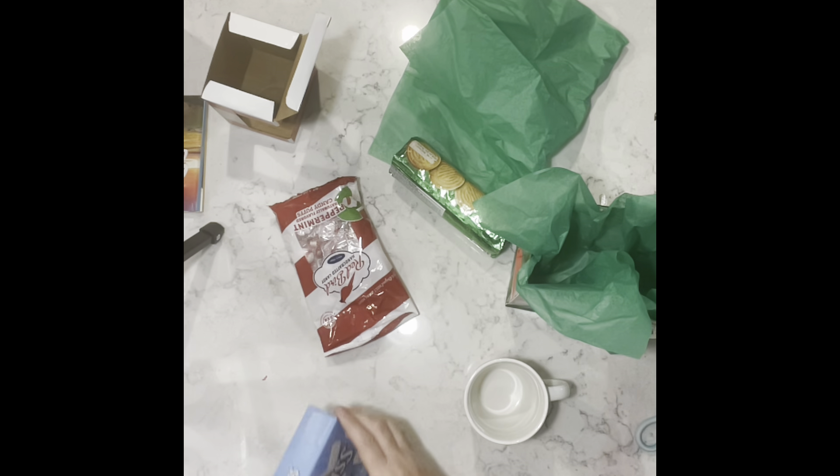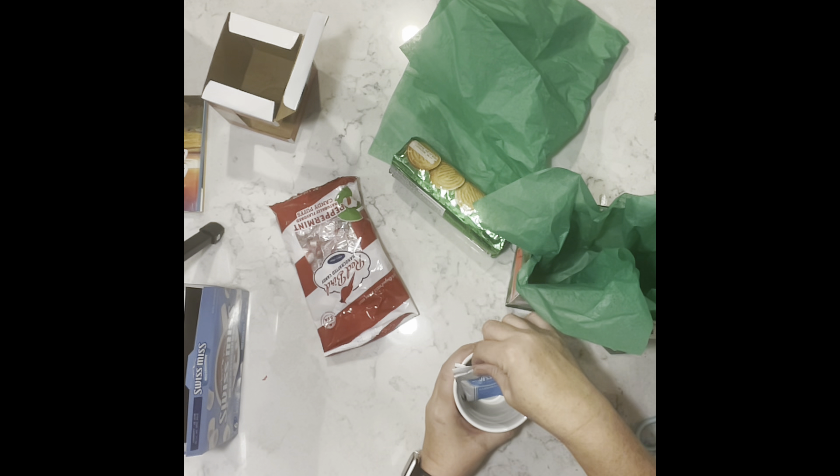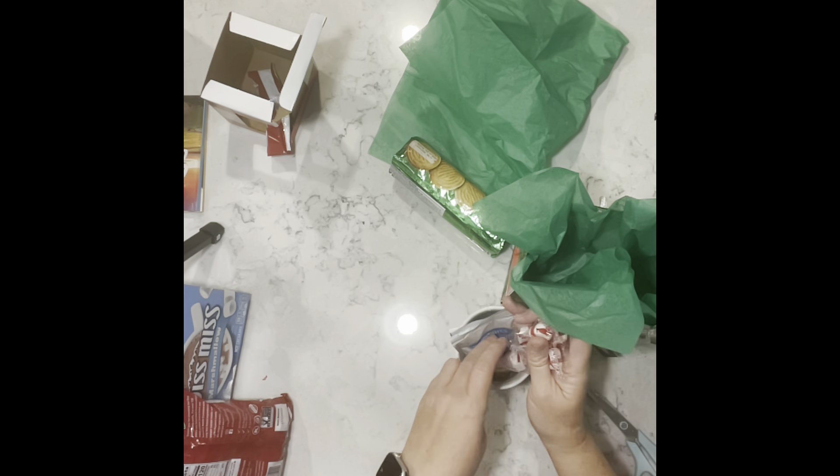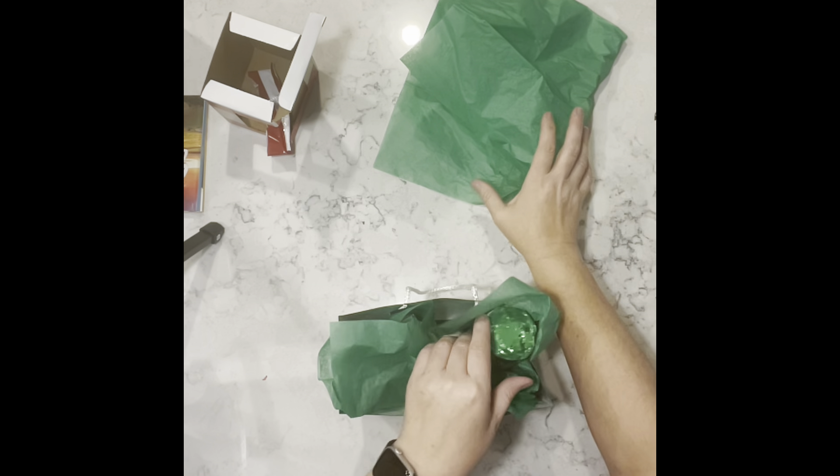I'm going to remove the mug from the box and take a couple of the hot cocoa packets and put those in the cup. Then I'm going to take some of the peppermint candies. I was looking for the peppermint sticks but I could not find those, so I went with the next best thing and I'll add a few of those into the cup. Then I'm going to place the cup into the bag along with the cookies, and cover everything up with another piece of tissue paper.